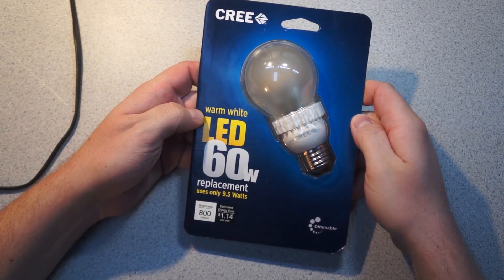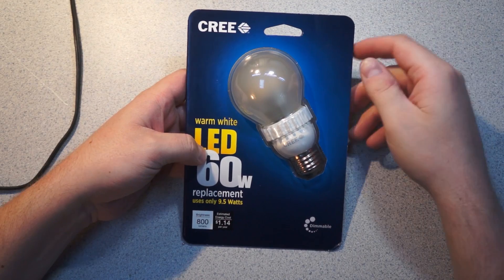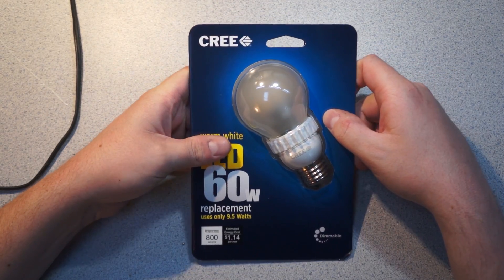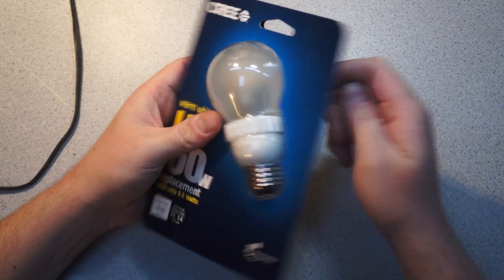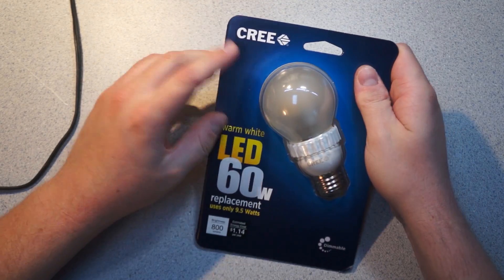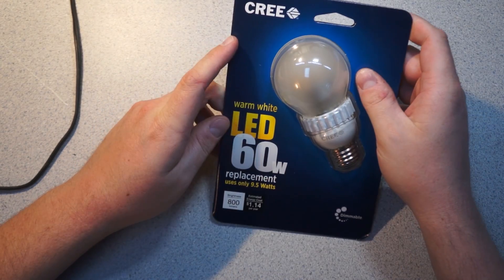So we have yet another LED bulb here. I was at Home Depot buying the Philips Remote Phosphor bulb that I didn't have shown in a previous video, and I'm walking out and there's a big display case of these and they're like 10 bucks. These are interesting - they're explicitly Cree branded, which is kind of interesting.